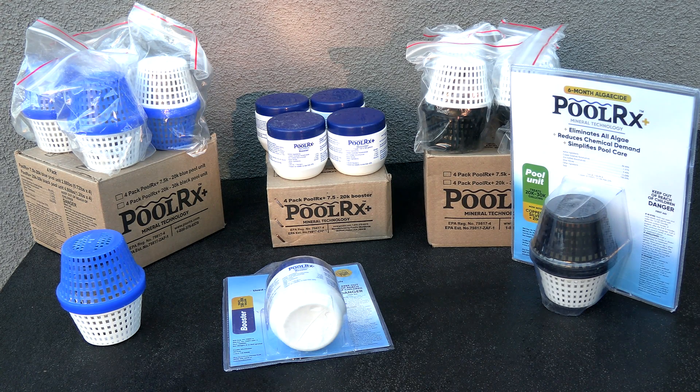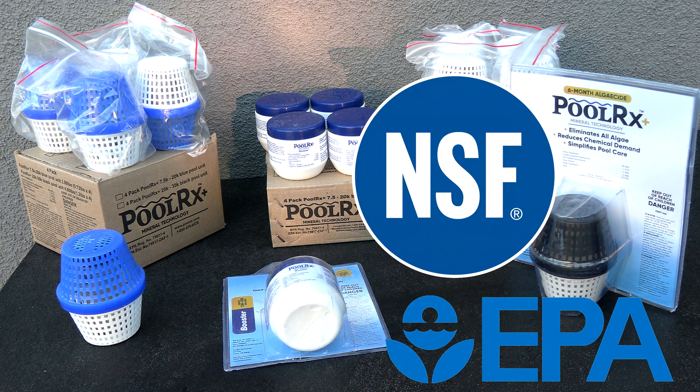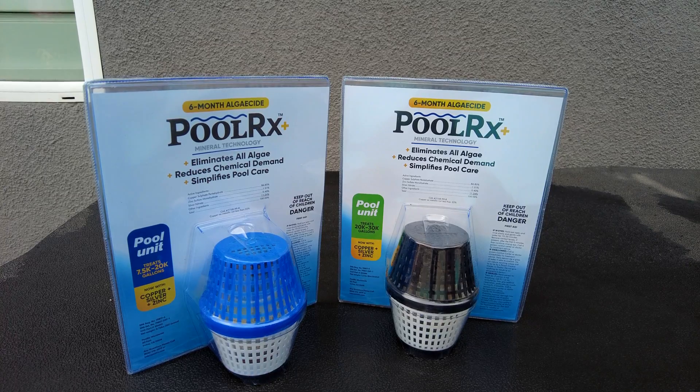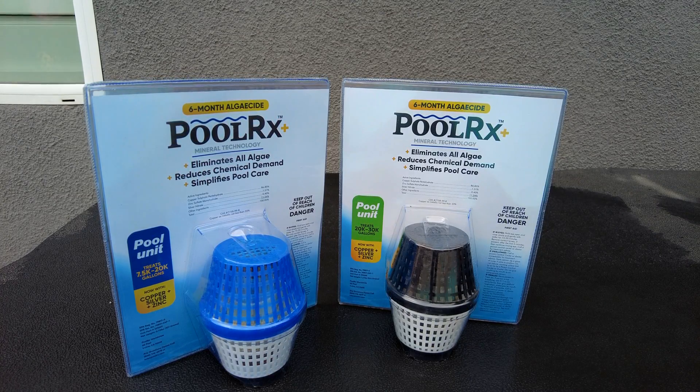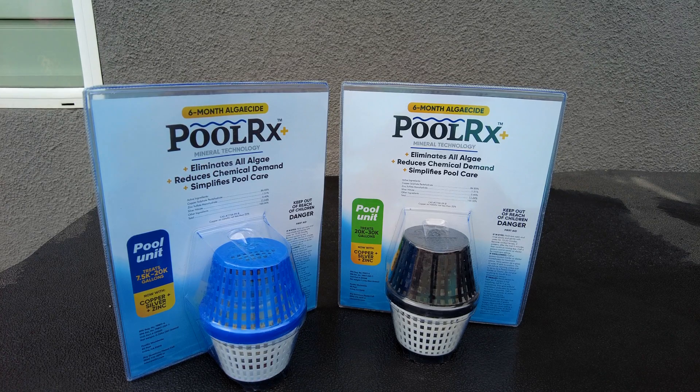In this video I'm going to show you the Polar X Plus mineral technology, which is an EPA registered algaecide. It's also an NSF 50 certified product. Polar X will eliminate all algae in your pool including the microalgae. Microalgae is algae in your pool you can't even see, and this may be causing your free chlorine level to drop rapidly in your pool.